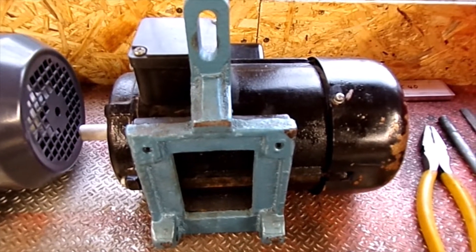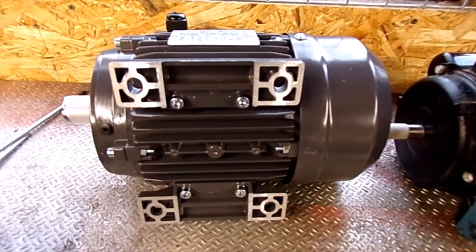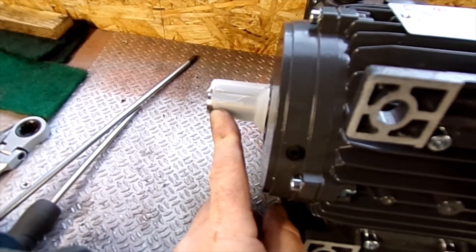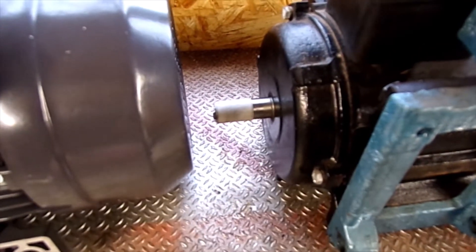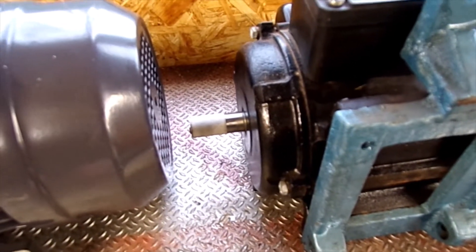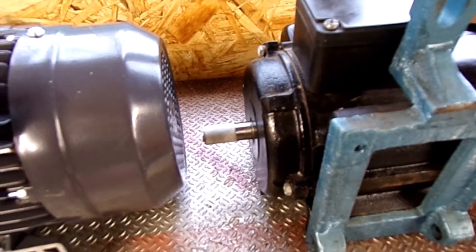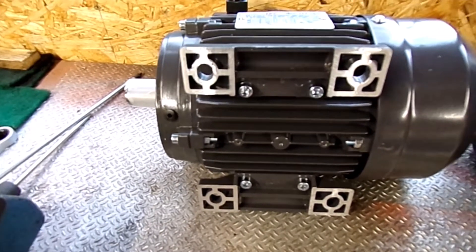Right, so that's the old motor out, compared with the new one. One of the differences — this is a 19mm diameter output shaft, the original is 16mm. That won't matter because I'm going to be using a different pulley anyway, so no problem there. Even then I could just bore out the existing one and use that. But what I'm going to fit in here is just a single pulley, not the multiple one that was on the old one.